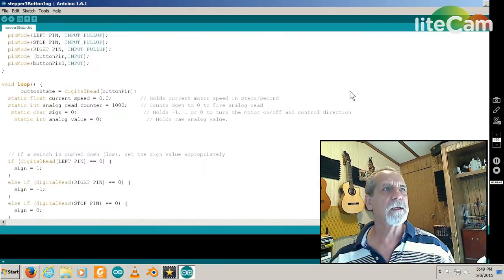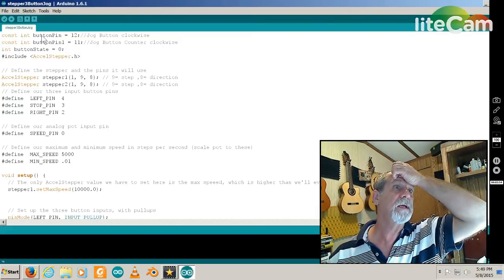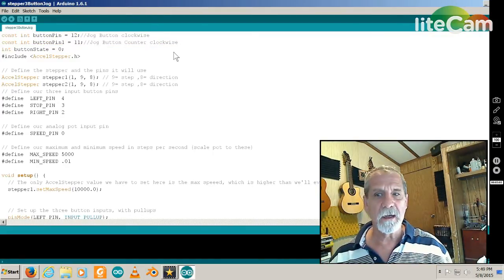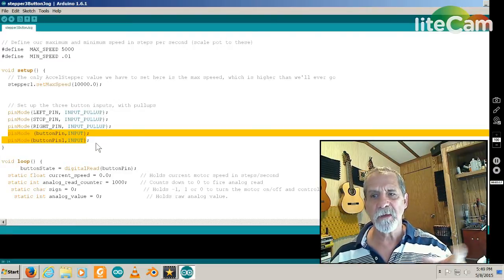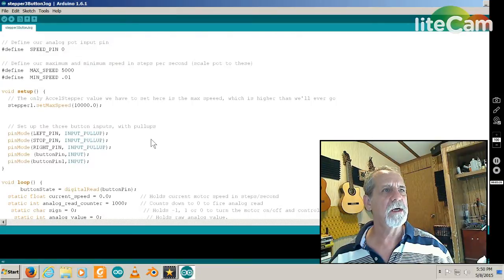Here's the code I edited — let's go up to the top. Here are the pins I added — I added these two right here for my jog buttons. These three were originally in the original code, and you'll see they use input pull-up resistors — internal to the Uno. These two I entered myself and they use pull-down resistors. You can also change the maximum speed of your stepper right here.